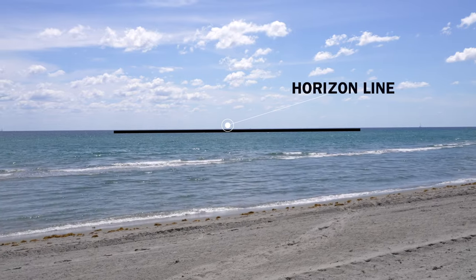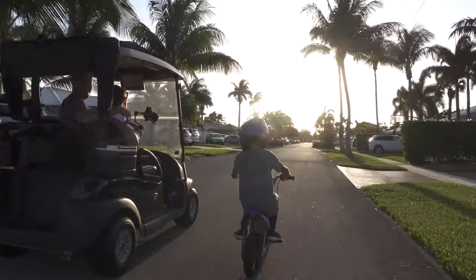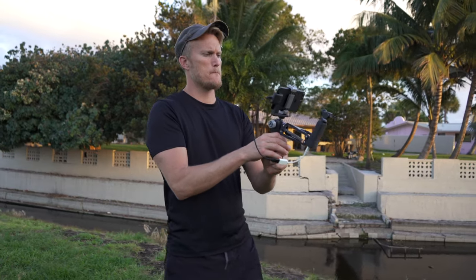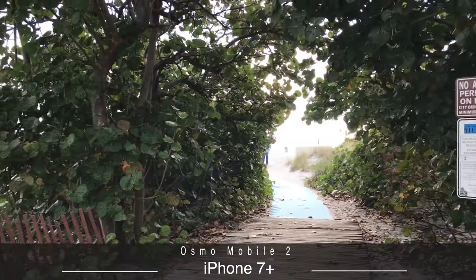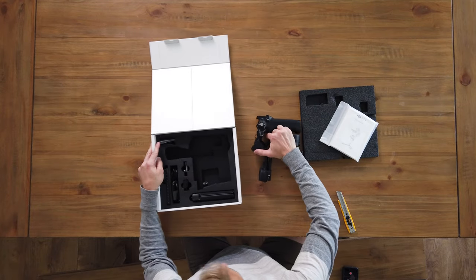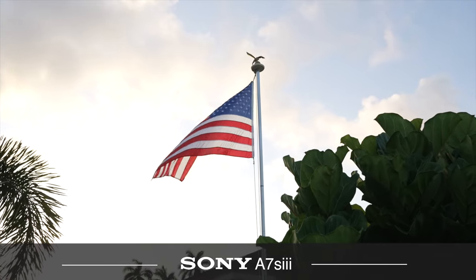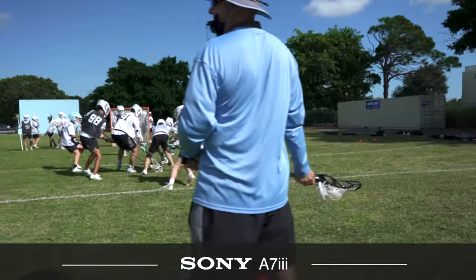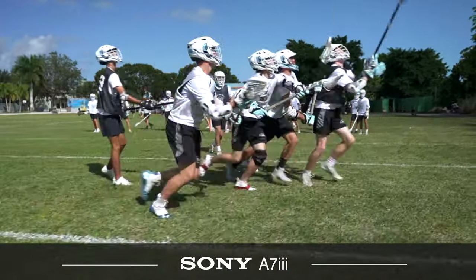I've been on the hunt for the perfect rig that can provide the smoothest footage possible while also delivering very high quality video. There are ways to achieve super smooth footage with high quality cameras, but I needed something I could take anywhere in a drop of a hat and still achieve those results. I have used the Osmo Pocket with the 4th axis arm attachment, the Osmo Mobile 2 for my phone, the Moza Aircross, the Weevil S, Ronin RS-C2, and a few glidecams in the past.